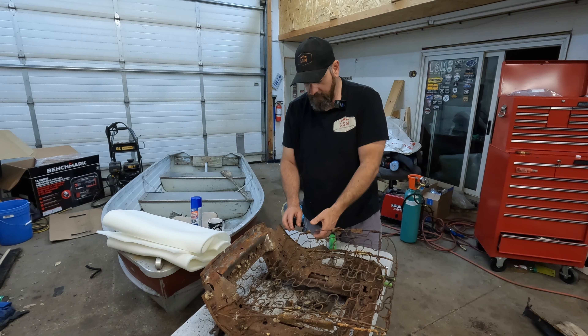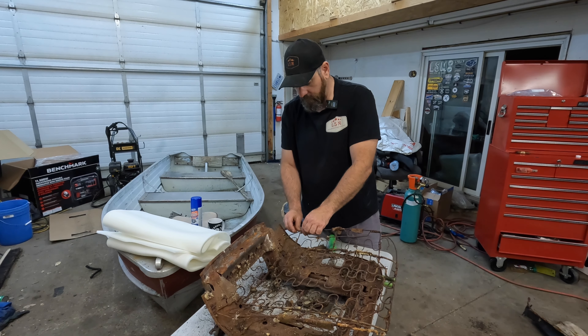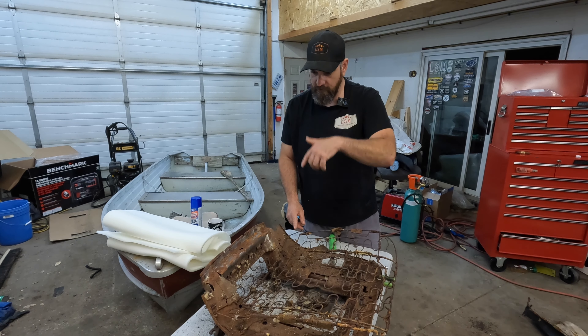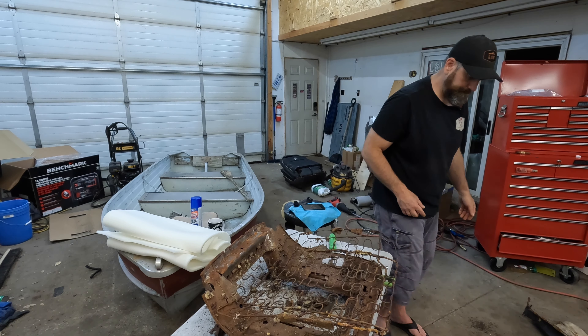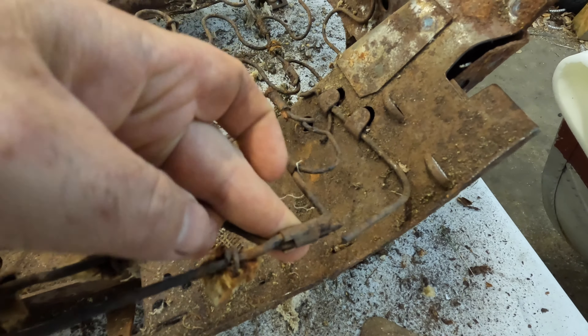I am going to have to try and weld these springs up a little bit. This outside one here is the one I'm most concerned about. I'm going to weld this up so at least this outer spring isn't apart. Let me show you what's going on with these springs and hopefully we can clean them up a little bit.